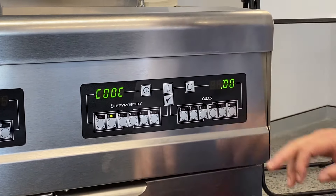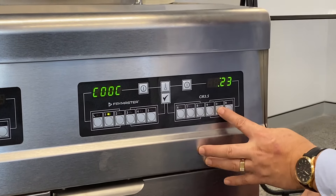Push tick again to move to the next stage. Cook — so this is our time. So if we want two minutes 30: two, three, zero. Tick again.